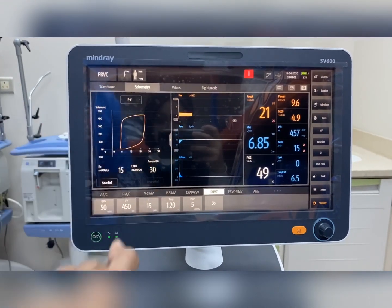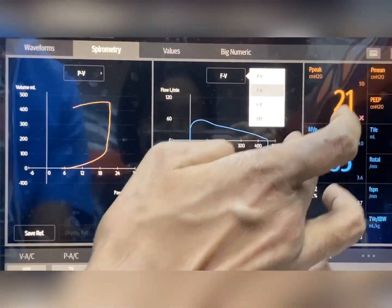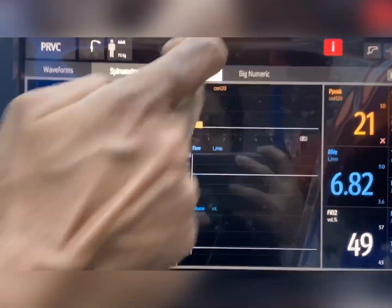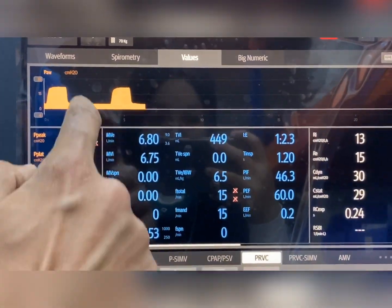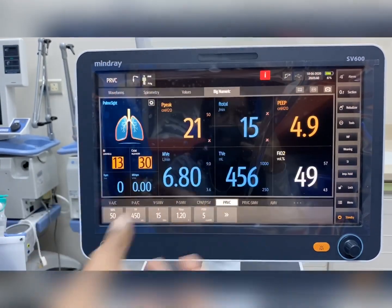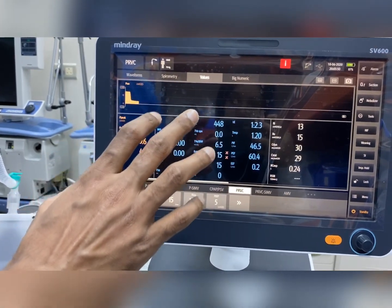From the spirometry screen, we can see the pressure-volume loop. If you want to see more loops, options like flow-volume, pressure-volume, and flow-pressure are available. Whatever loop you want to see from spirometry, it can be viewed here. Another option from the machine is the values display — you can see all values on a large screen with pressure waveforms. There is also a big numeric option so the main parameters are shown prominently, along with how the lungs are functioning with ventilator delivery. These are the basic things about the ventilator.